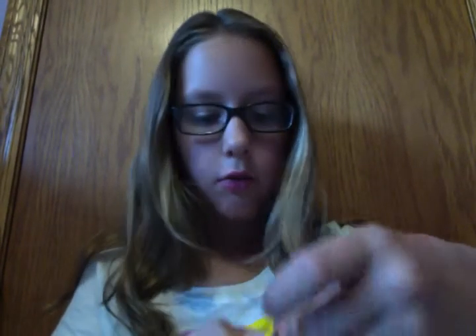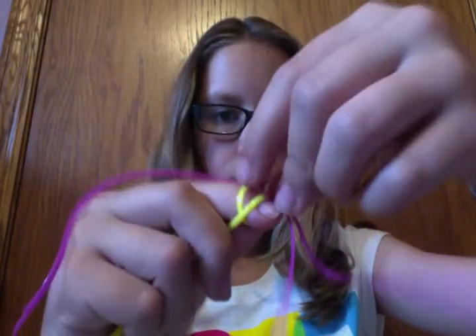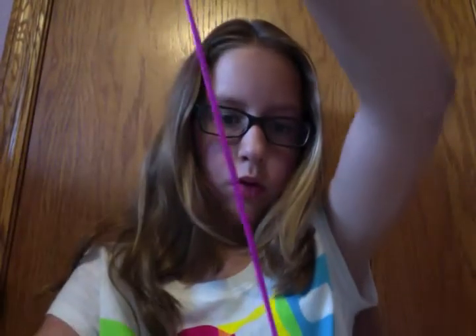Now, you're going to take your left string and you're going to put it over the first loop and under the second loop. And pull it tight. Like that.